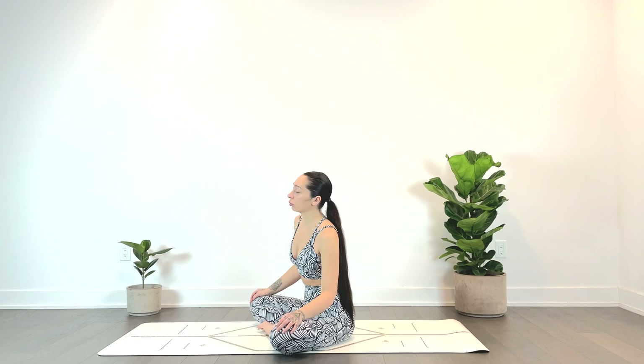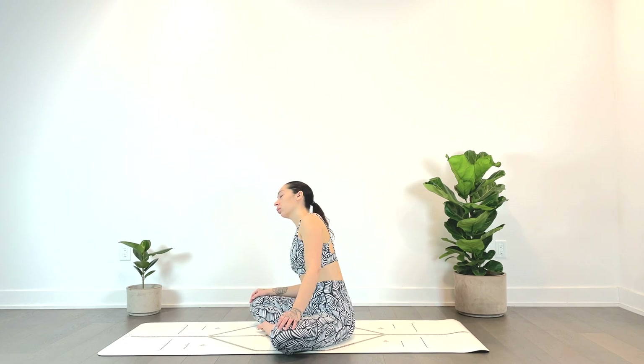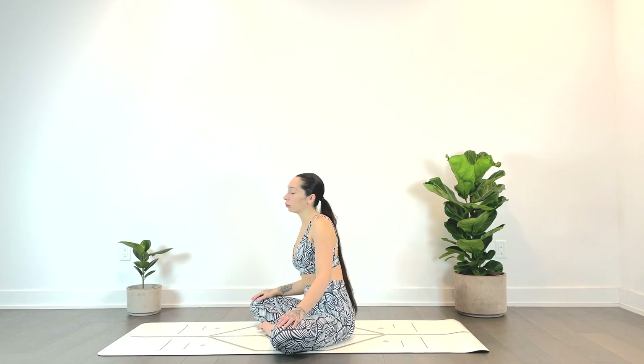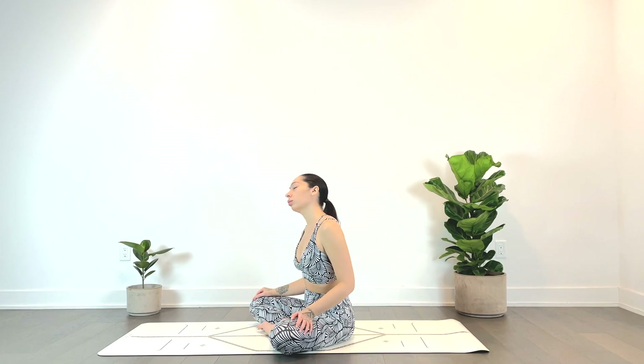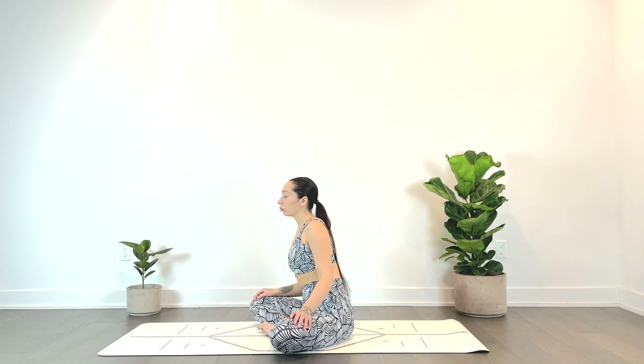Maybe you're feeling a little stretch in the lower back. Maybe setting an intention for the practice — to be aware, to really use this time, this one practice, to connect with self, to really feel your body in its present moment, in its present state.